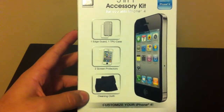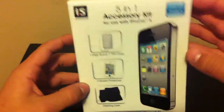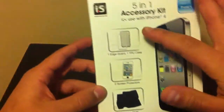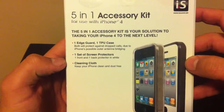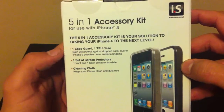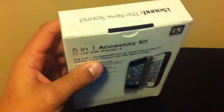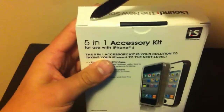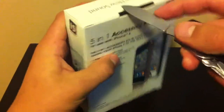I used a gift card that I got for Christmas on it and it was $19.99, $22.99 with shipping and handling. It came with two screen protectors — a front and a back — as well as two cases and a cleaning cloth, which is one of the reasons I bought it. On the back of the box they're calling the bumper an edge guard, one TPU case, one set of screen protectors, and a microfiber cloth.